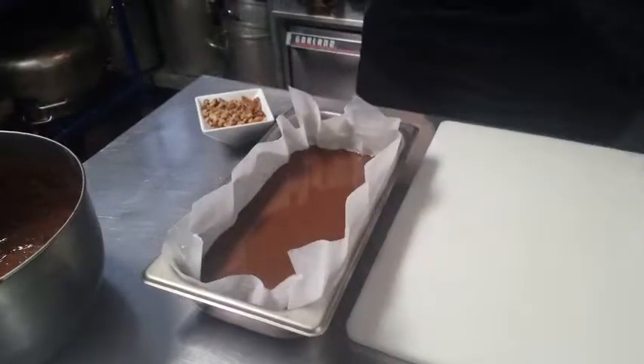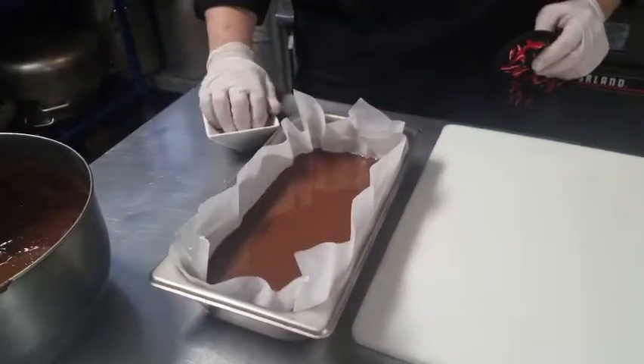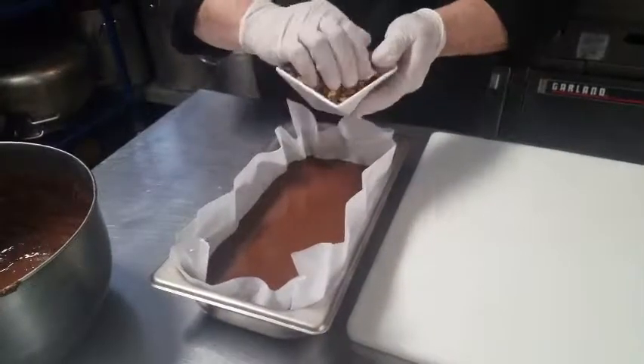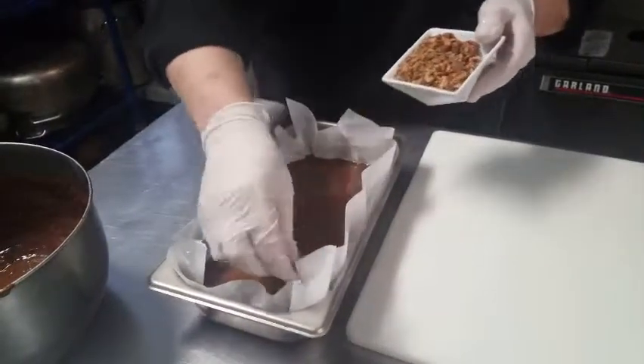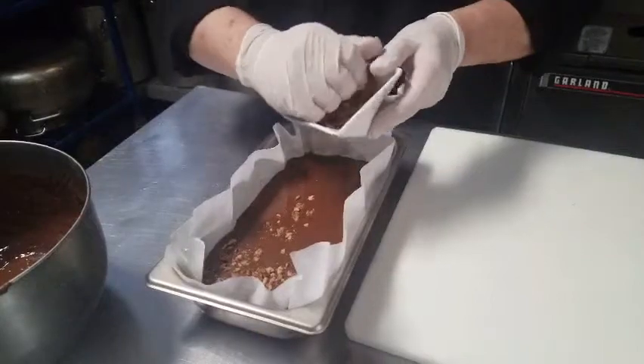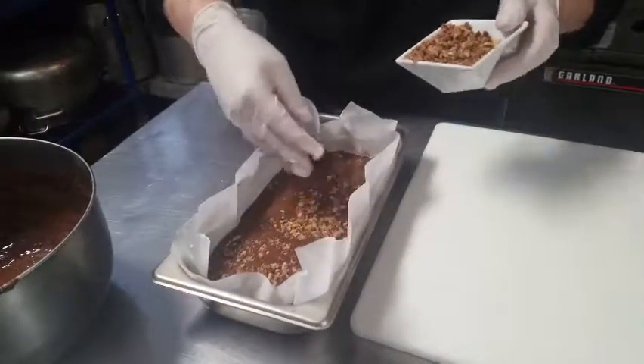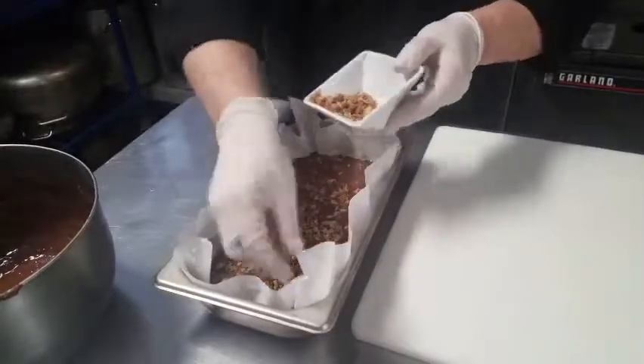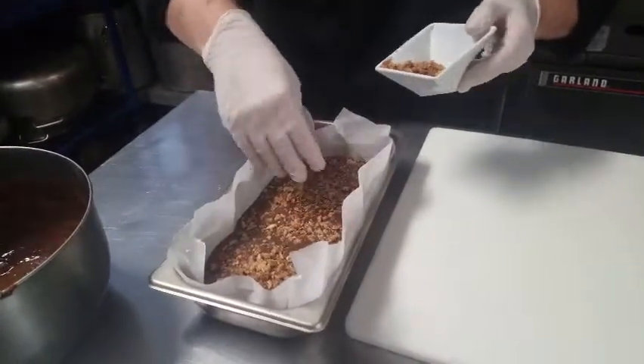That's about an inch thick. We're now going to put our chopped walnuts on here and just be generous. No reason to save the walnuts. I'm kind of the nutty chef, so I like all the nuts.